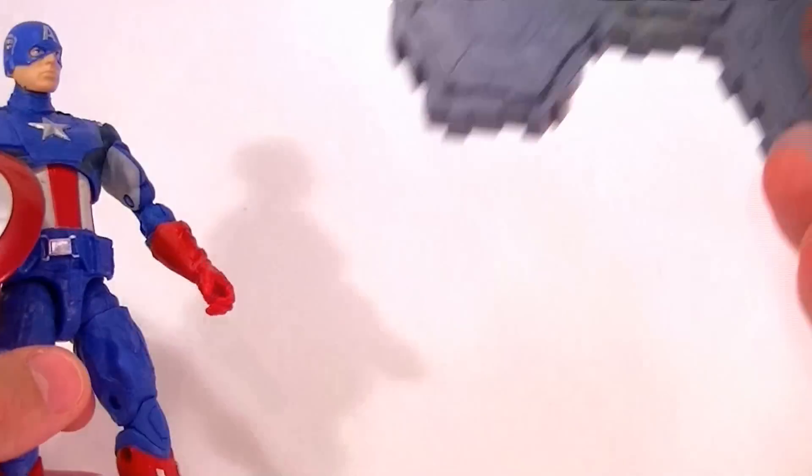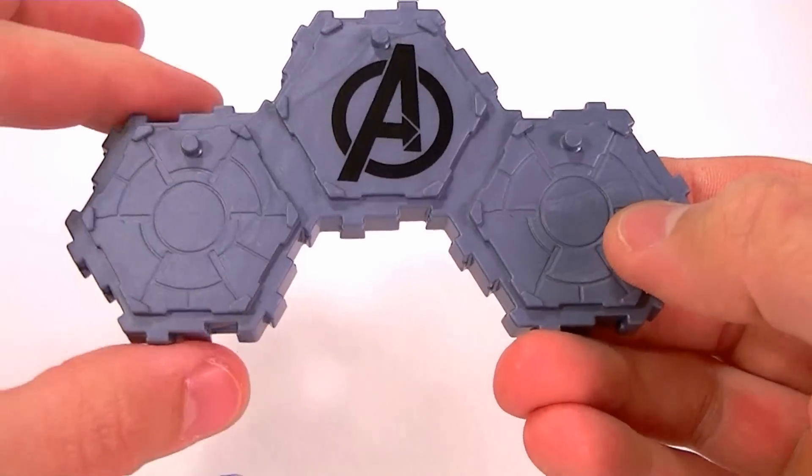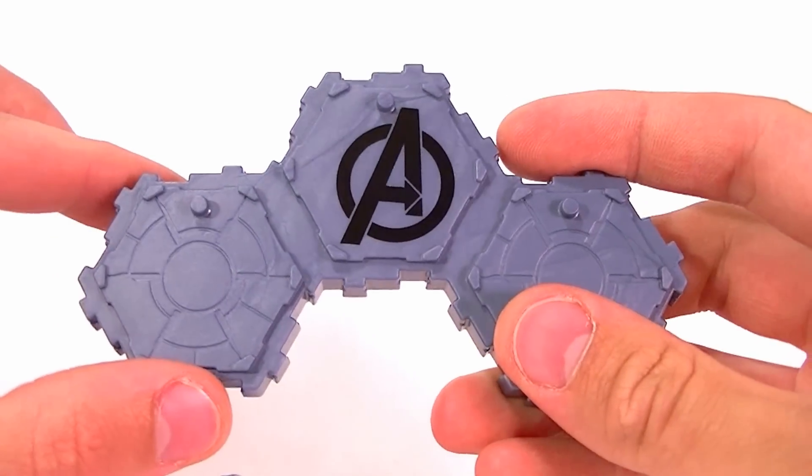First thing, it comes with a base just like all the other 6-inch figures. I don't care for these bases. If you want to know why, watch the review for Iron Man — I explain it all in there.